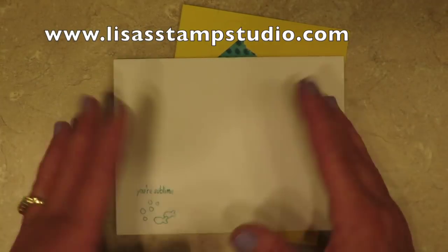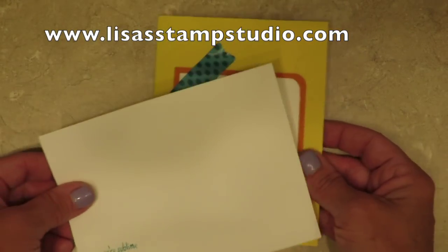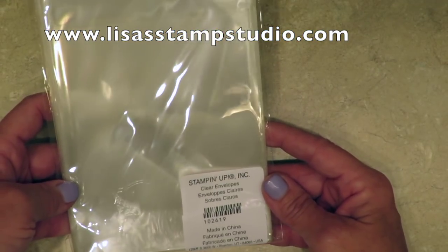Birthday, anniversary, get well, thinking of you — any of those occasions. But I've got a fun creative way to change up the appearance of your envelope, and that is with the Stampin' Up! clear envelopes.